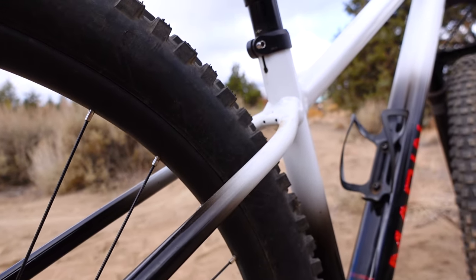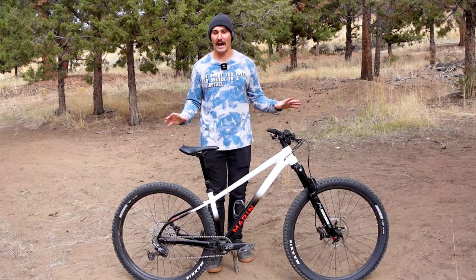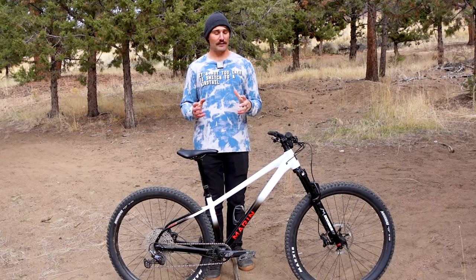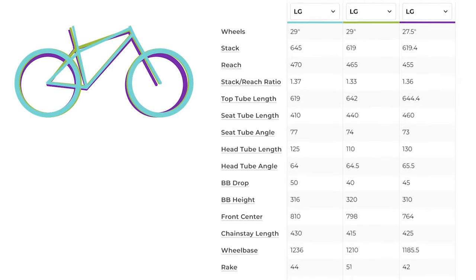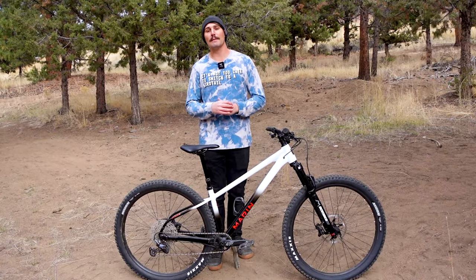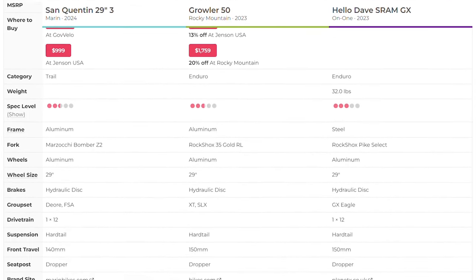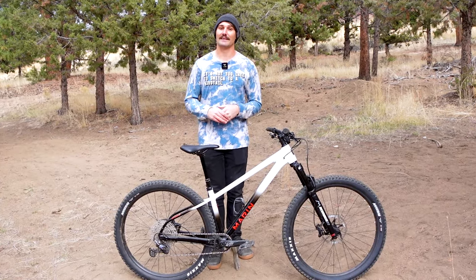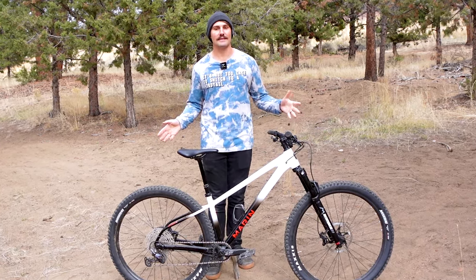It's also worth noting who this bike is not for, and that is the specialist. This is a jack of all trades bike — it's good at a lot of things, but great at nothing. For riders looking for the ultimate playful dirt jump feeling trail bike, I'd recommend checking out the RSD Middlechild or the Ragley Marley. Riders looking for a more full-fledged enduro race hardtail would probably be better off with something like the Rocky Mountain Growler or the On One Hello Dave. But if you're looking for a value-packed hardtail that could kick the crap out of full suspension bikes costing two to three times as much in a lot of different areas, I don't think you're going to have too many complaints with the San Quentin 3.